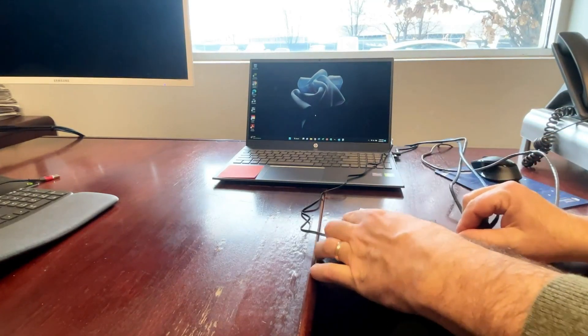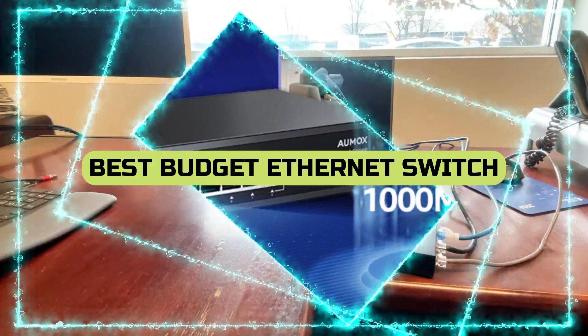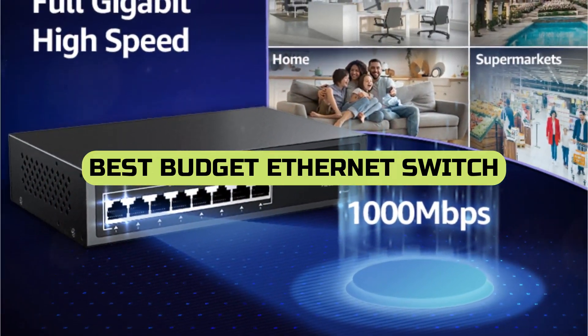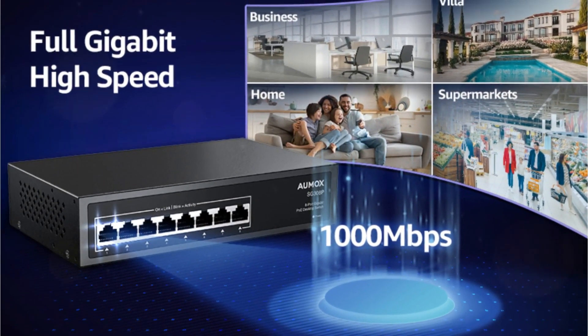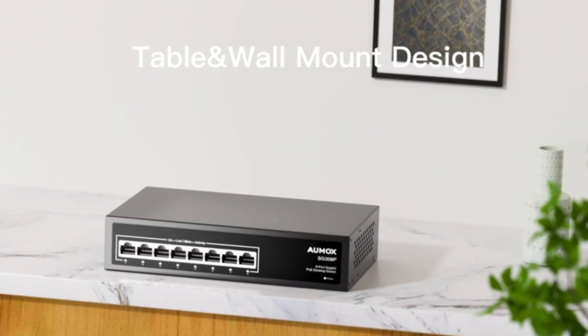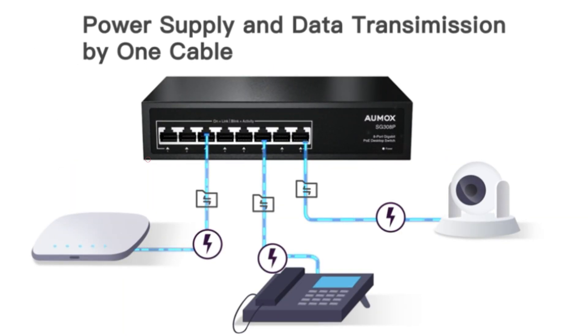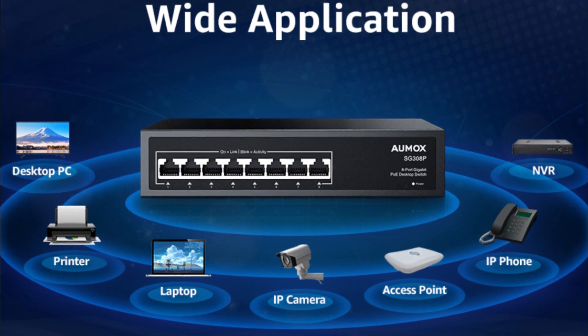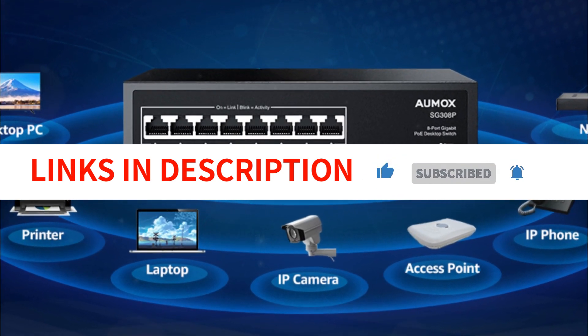Welcome to our channel. If you're looking for the best budget Ethernet switch to upgrade your home network in 2023, you're in the right place. In today's video, we'll be reviewing and comparing the top affordable Ethernet switches that offer blazing fast speeds, reliable connections, and advanced features for your home setup. Say goodbye to network lags and slow speeds with our top picks. Let's dive in and find the perfect Ethernet switch for your home network.